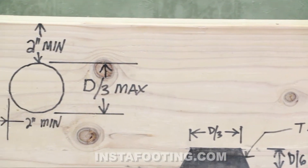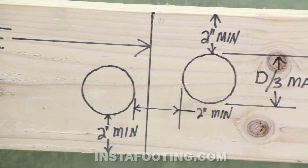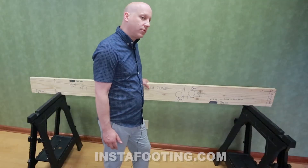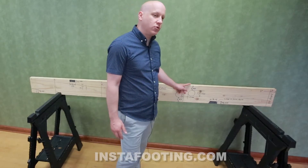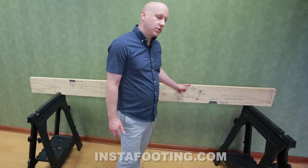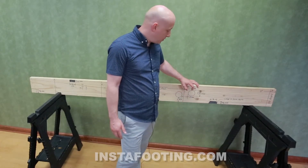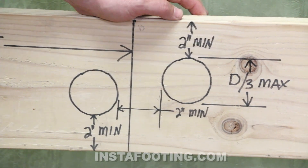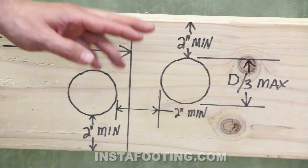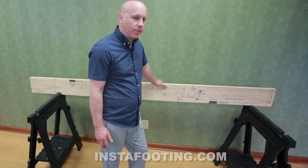Holes are allowed pretty much anywhere except within two inches of the end of the joist. You can have holes in the center third of the joist, but not notches. Holes must be located no closer than two inches from the top and no closer than two inches from the bottom. The spacing between holes cannot be less than two inches. The diameter of the hole cannot be larger than one-third of the depth of the joist. That is what's permitted and allowed by code.